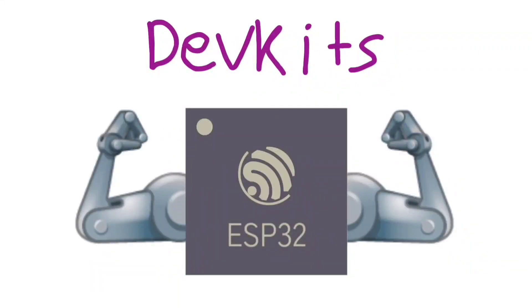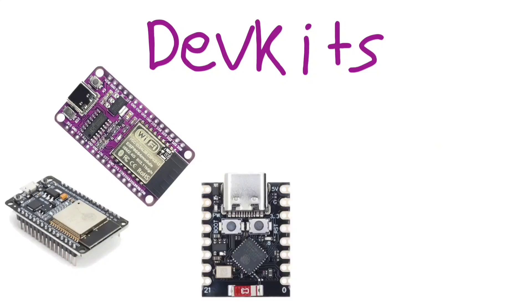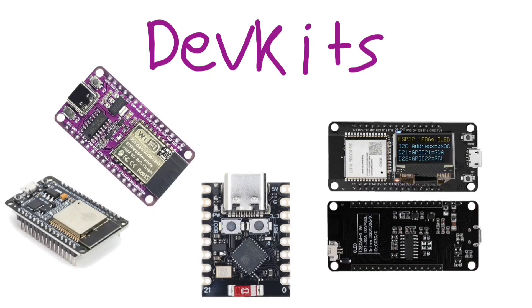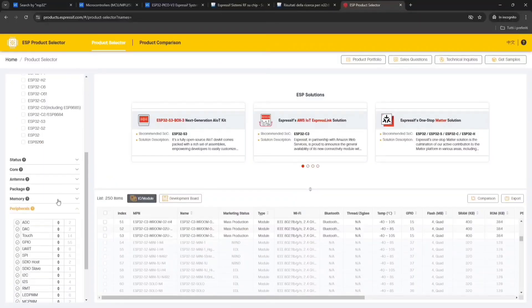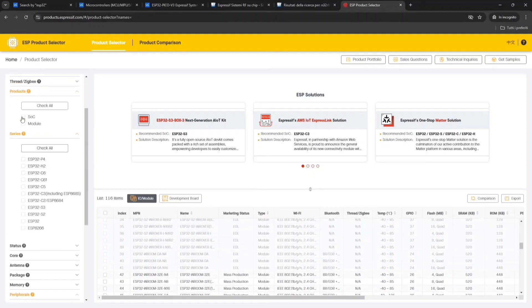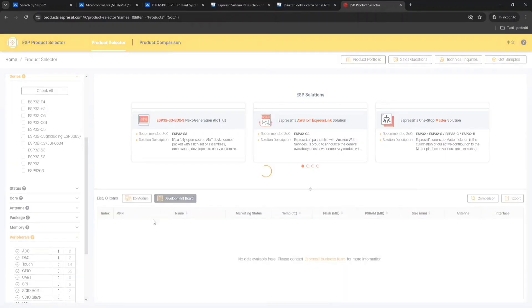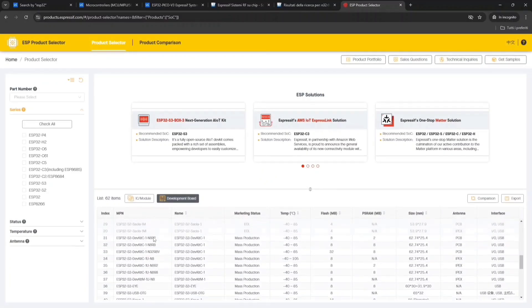When it comes to dev kits, ESP32 is unbeaten. There are all sorts of modules, from the standard ones, to the tiny ones, to old ones, or the previously shown TTGO. Espressif itself sells some dev kits that you can find using the ESP product selector, where you can also find all the modules with parametric search. Link in the description.